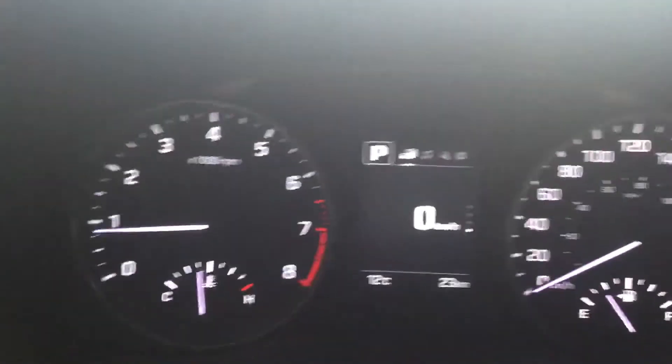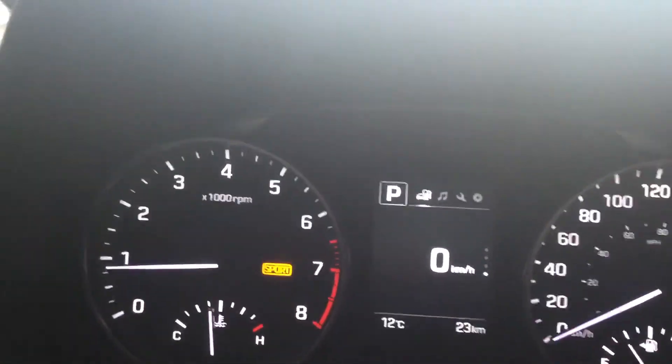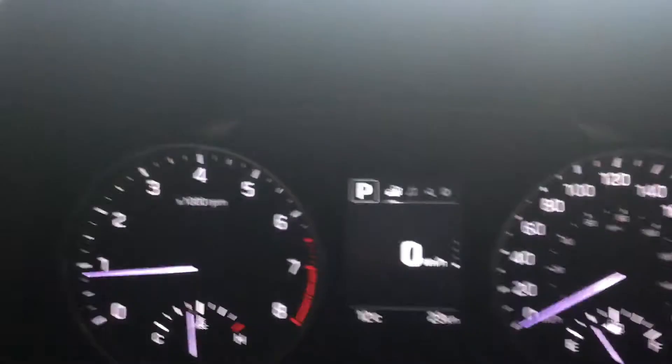This drive mode feature right here lets you alternate between eco — that's the green one right there — or you can switch to sport mode or normal mode. It just depends on how you like to drive.